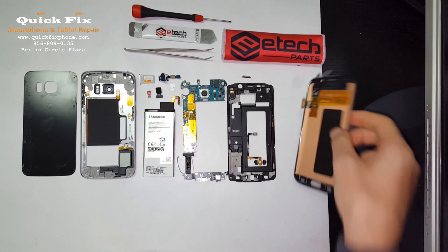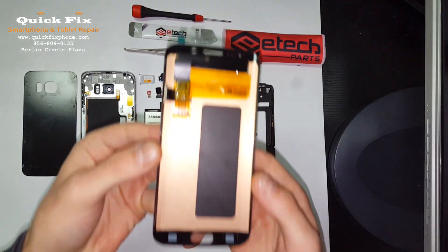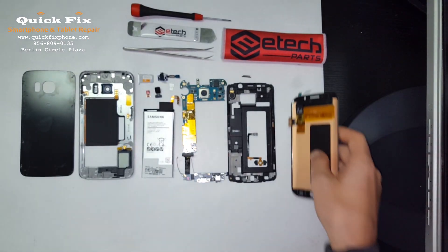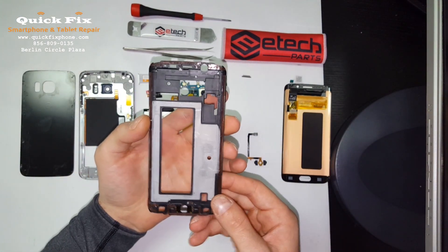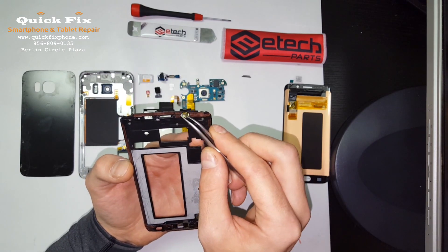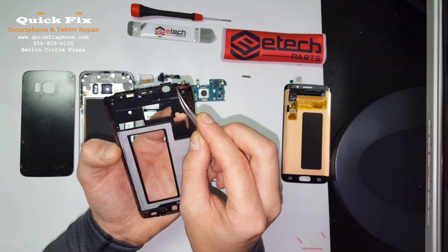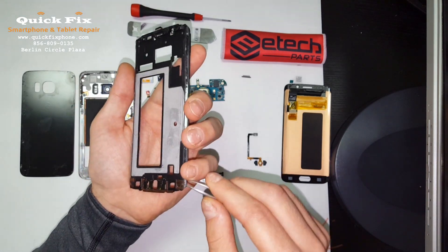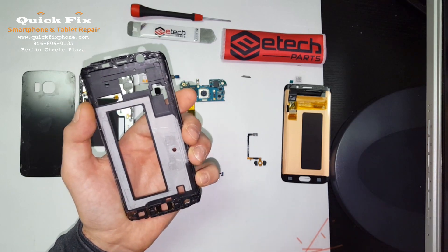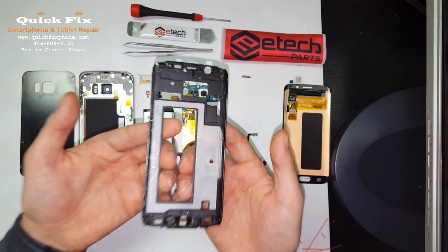Here's the Samsung Galaxy S6 Edge screen — that curved display. Here's the mid frame. Now before you can put this screen down you do have to peel off the adhesive. Alright, now that we've got all the adhesive exposed.